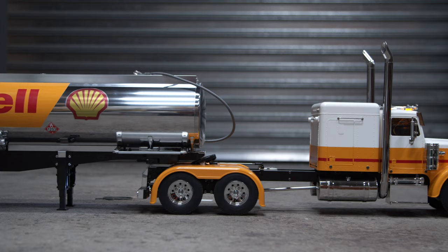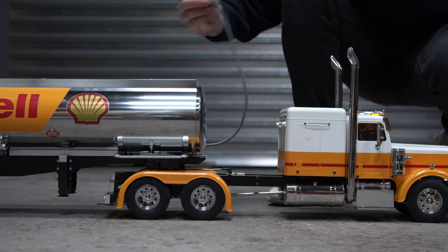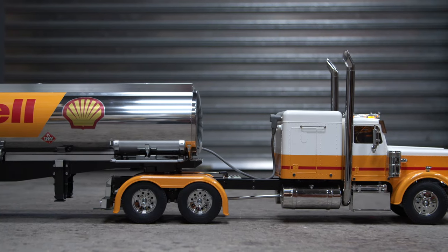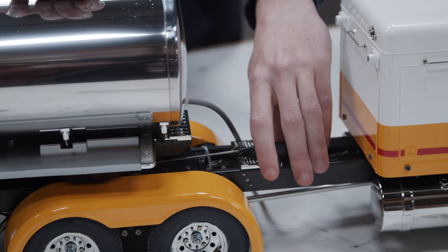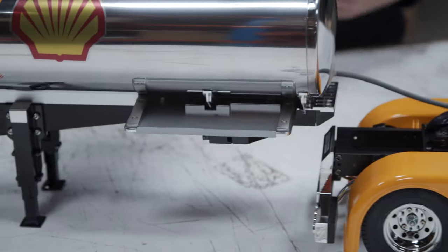In terms of attaching the trailer to the truck, it's a really simple system. The truck backs up to the trailer and it automatically clicks and locks into place without you having to do anything. If you have the light kit on the trailer, you will have to manually plug the lights into the back of the truck, which is really easy. To release the trailer, all you have to do is pull a little lever on the truck itself, and that releases the lock so the trailer comes loose.